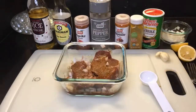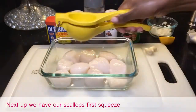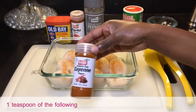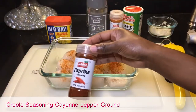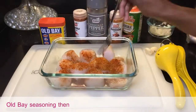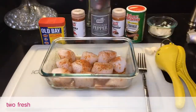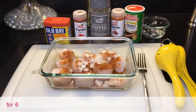Next up we have our scallops. First, squeeze one fresh lemon, then add one teaspoon each of the following powdered seasonings: Tony Chachere's Creole seasoning, cayenne pepper, ground black pepper, paprika, and Old Bay seasoning. Then add one fourth cup of chopped yellow onions and two fresh crushed garlic cloves. Once complete, place in the refrigerator for six to eight hours to marinate.